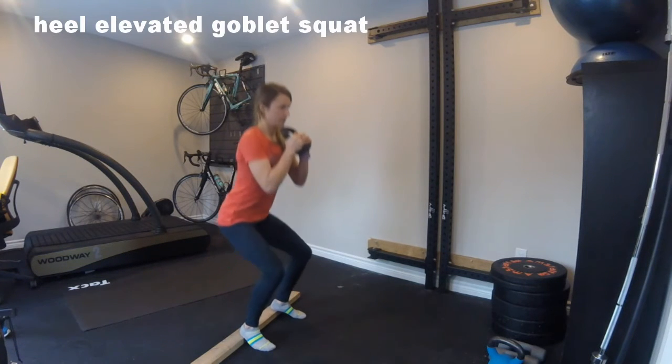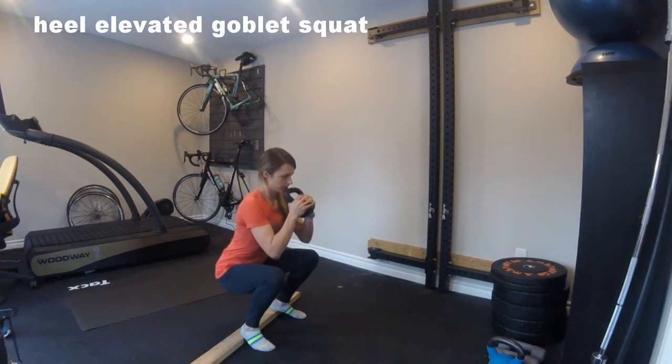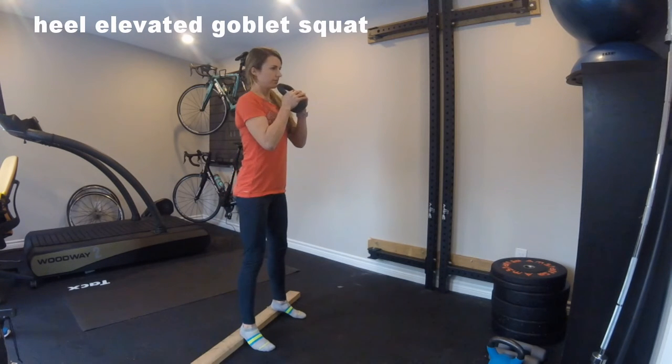Heel elevated goblet squat. This squat variation works the glutes, quads, and lower core, and allows for greater range of motion for runners with tight calves and hamstrings.